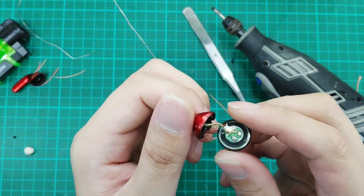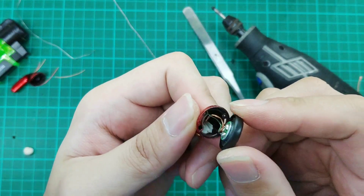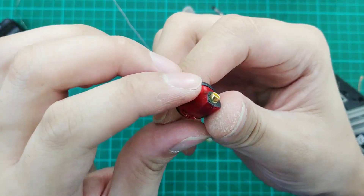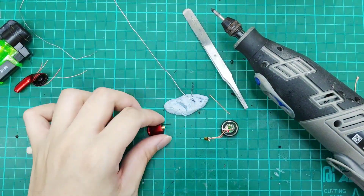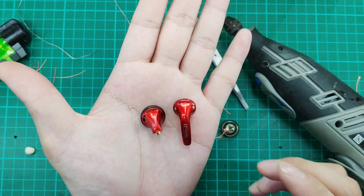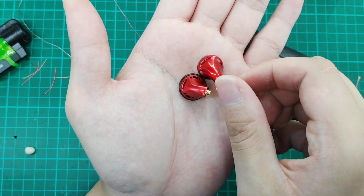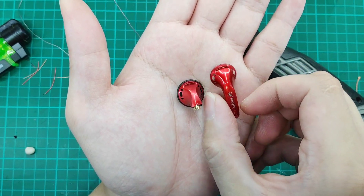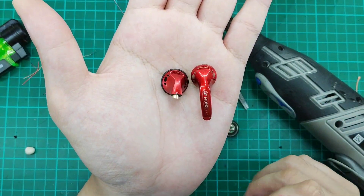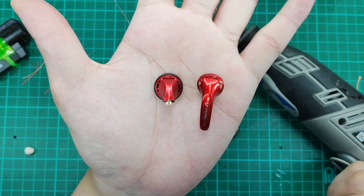The last step is just to close up the earbud. No gluing is needed because they actually close by clips — you can hear the clipping sound. And that's done. So this will take you all the way from this to this, and you'll have your own set of removable MMCX mounts, which you can play around with — try all other cables, balanced, and anything else you can think of. It's all possible through DIY.